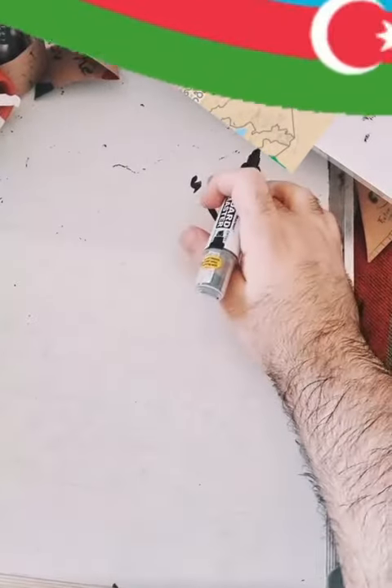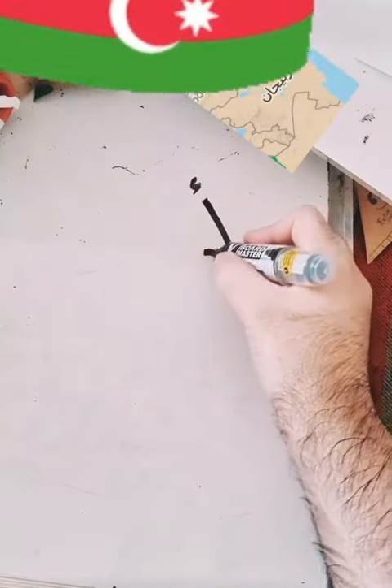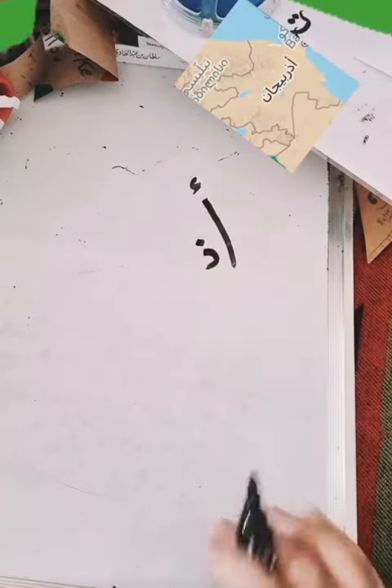This is Hamza, to give it more weight. And then the dhal letter — this is dhal.